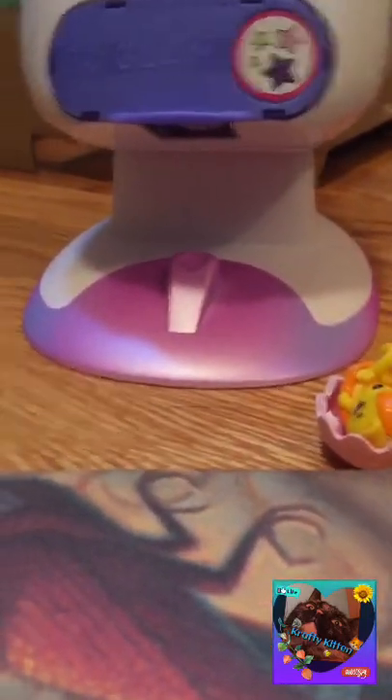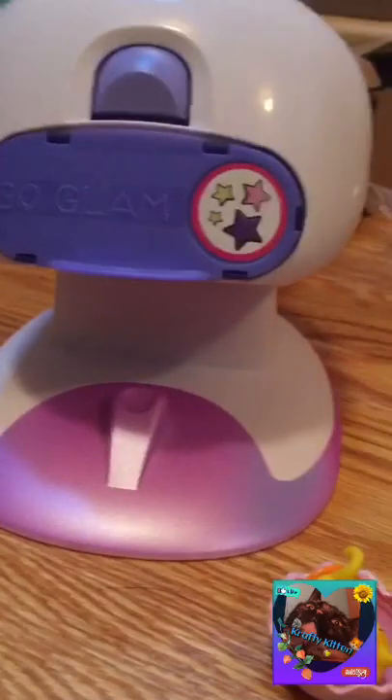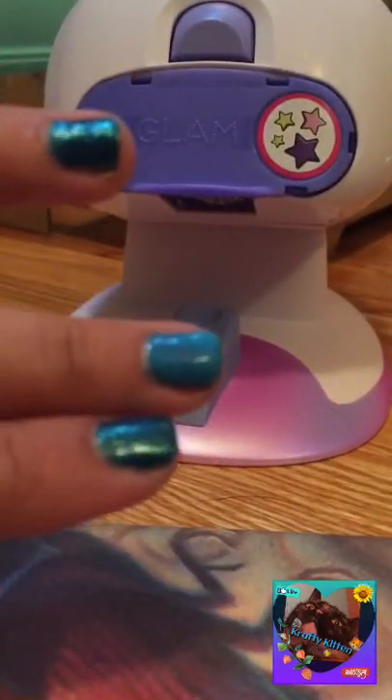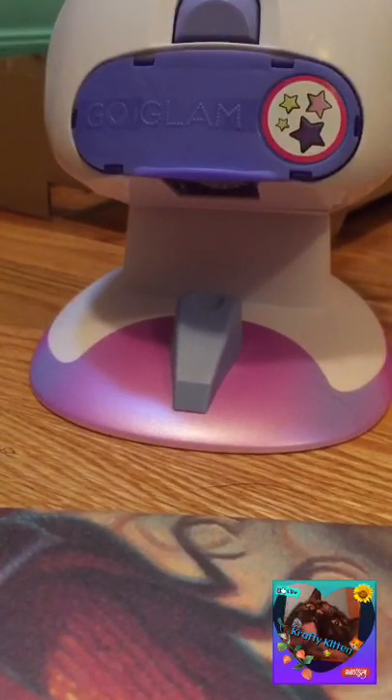Oh, I have an idea — maybe I can do my middle fingers. And by the way, I found the directions; they were in the box. I don't know if you can see what's inside, but I don't care. Now going on to paint my fingernail — wait, yeah, never mind. Okay, so this is what my middle nail looks like; it's not that different except it's less shiny.